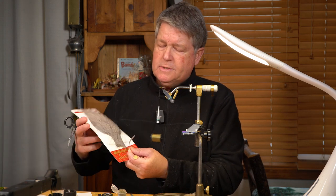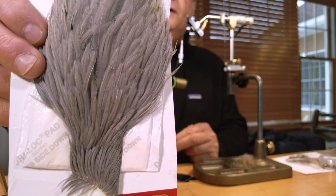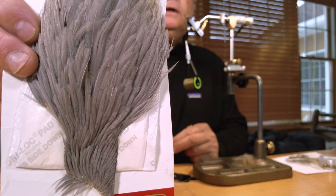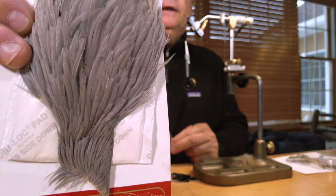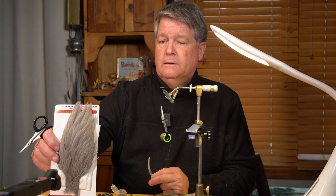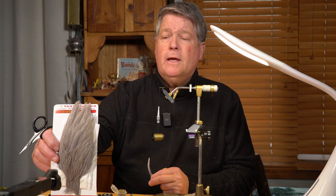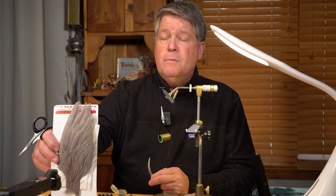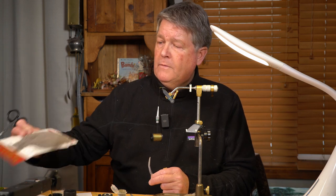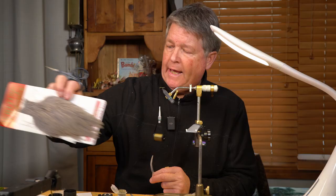For the hackle, this is a hen neck feather, which is not used for dry flies. It's a little limper material and it lays back really well — it's a soft hackle, so it doesn't have stiff barbules, and that allows it to give motion when it's wet in the water. This is a Whiting hen cape.